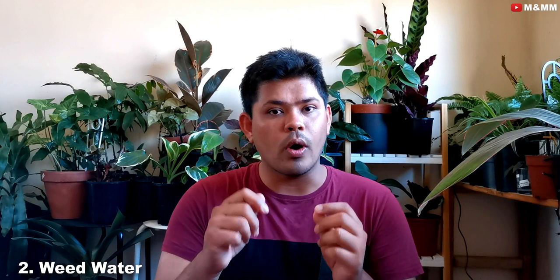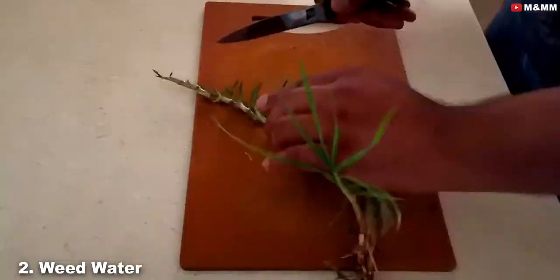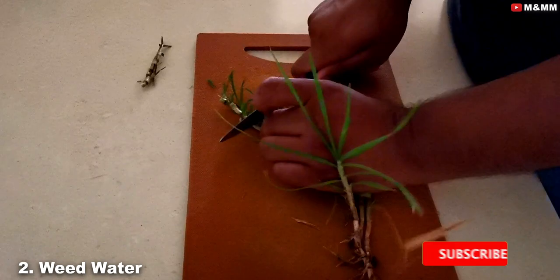Second is weed water. Weeds are nothing but the unwanted grass or plants that grow in your garden around the main plant. You'll notice grass growing wildly around your potted plants that you're not taking care of. What you can do is pull those weeds, keep them inside water for one to two days — I would prefer two days — and then dilute that fertilizer water with normal water and pour it to your plants, directly to the soil and not on the leaves or flowers.